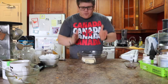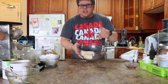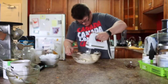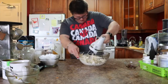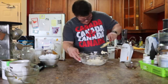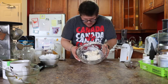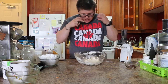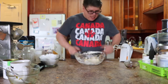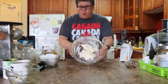So the very first thing you want to do is mix your butter and your cream cheese together to make it silky smooth. Now that we've got our butter and cream cheese mixed — it doesn't take very long when it's nice and soft. If it's rock hard, you're going to be here for about five minutes mixing and it's not going to turn out silky smooth like we want.